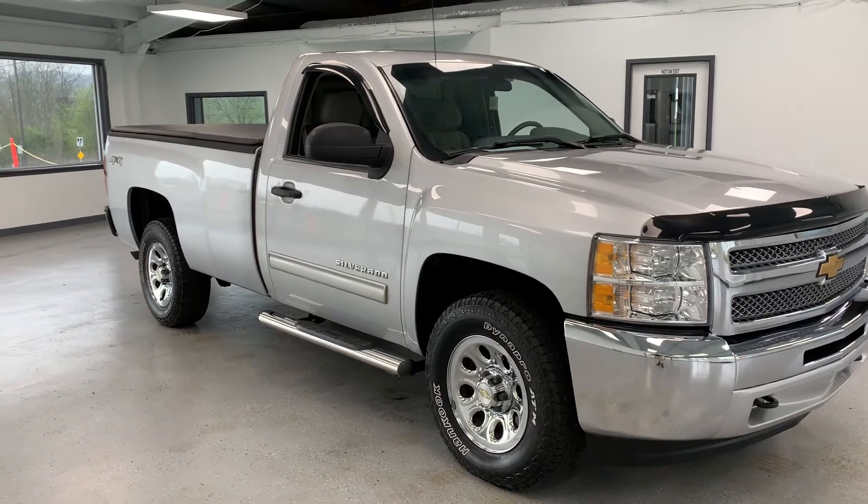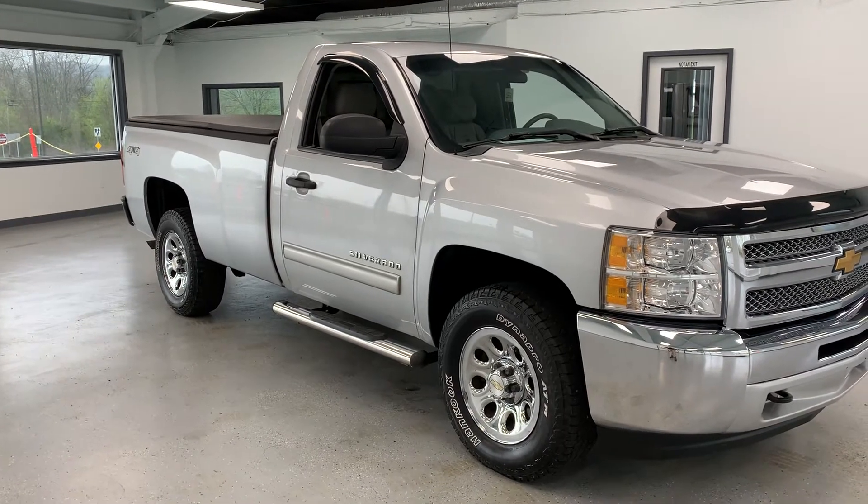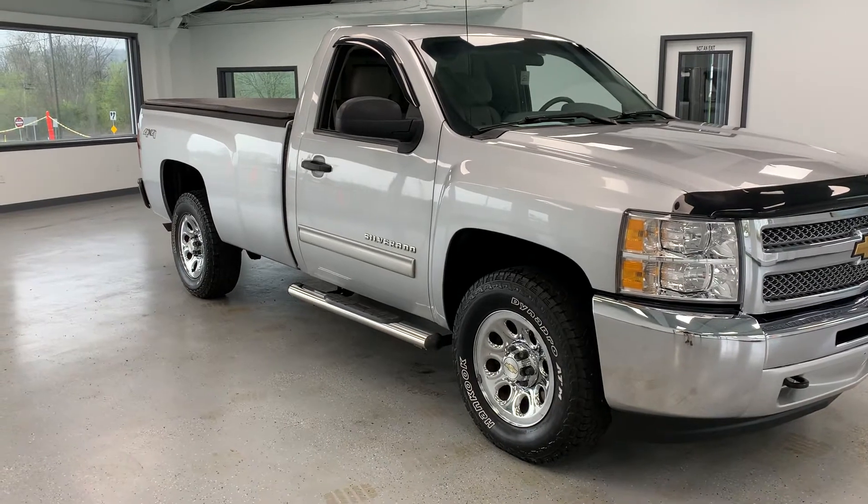This is a 2012 Chevrolet Silverado regular cab, 8 foot bed, and of course it is 4 wheel drive and powered by the 5.3 liter Chevrolet EcoTech engine.